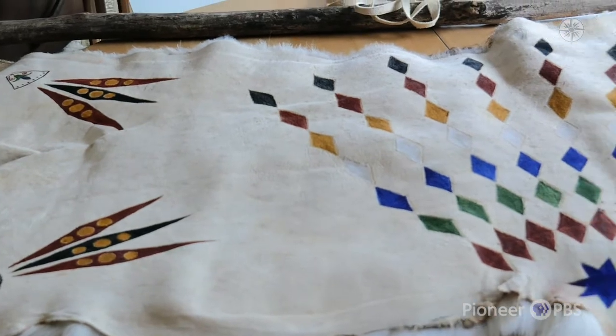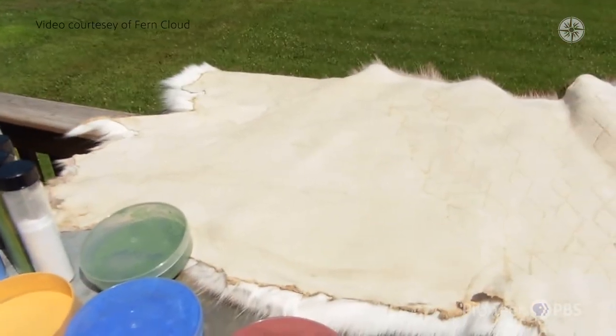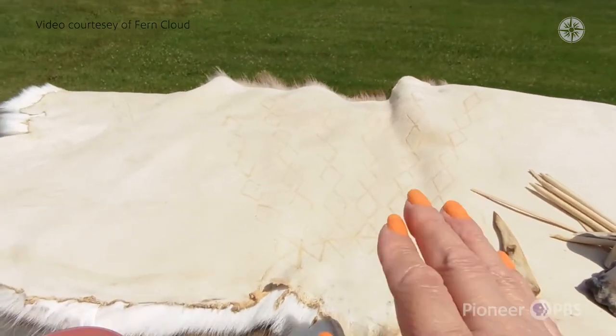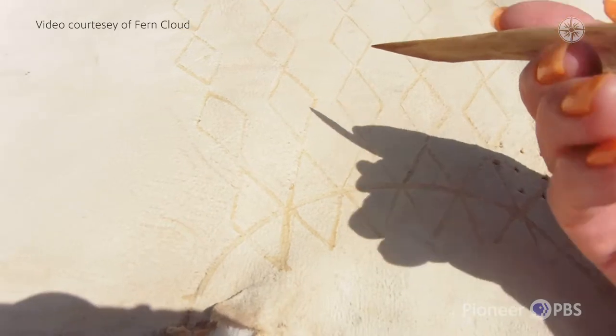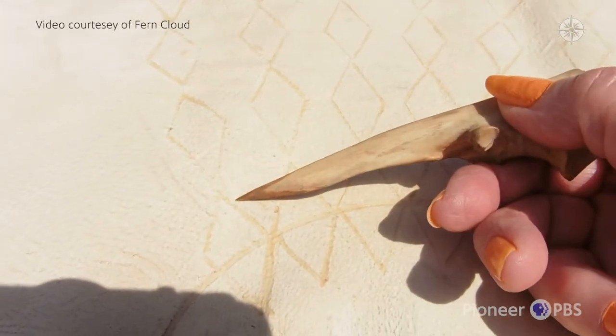The colors have meaning. The design actually tells the story — it tells the story of the Dakota lifeways. So traditionally, when you start a hide painting, you put your design on the hide with buffalo bone glue using a bone or a stick.